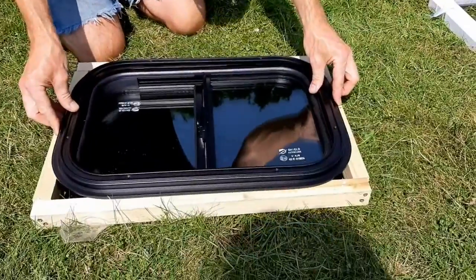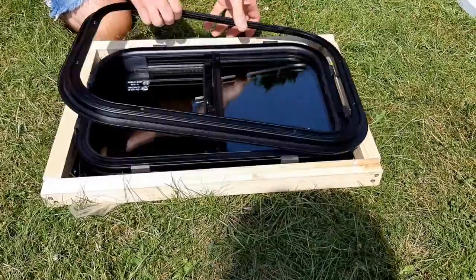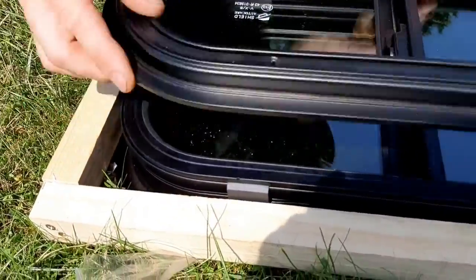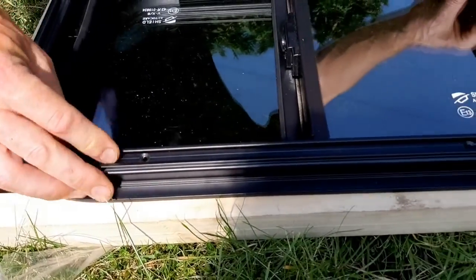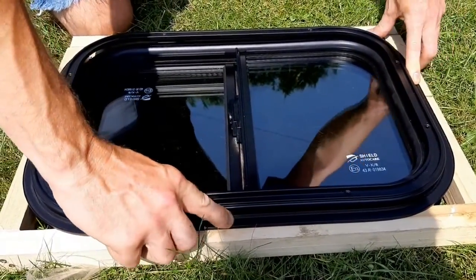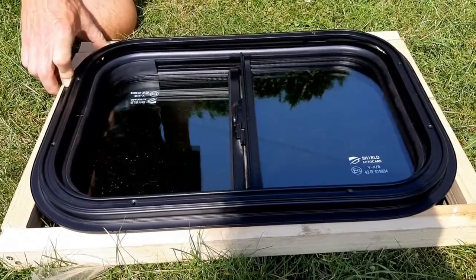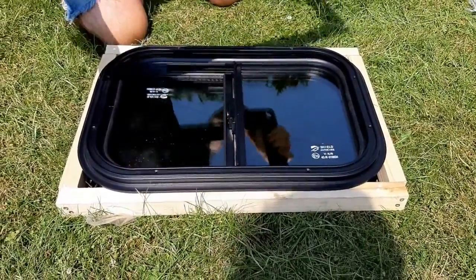The inner frame goes over and fits into a mounting channel — there's a groove on this inner frame. These screws are pre-drilled and the self-taps come with the unit, and then you can drill and screw into the frame, so that should provide quite a nice seal and fit for the window.